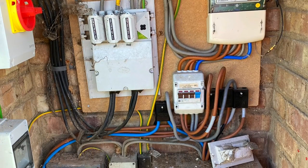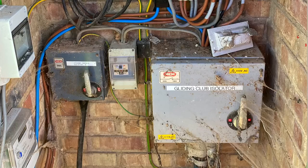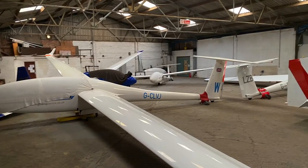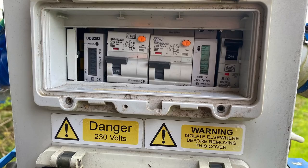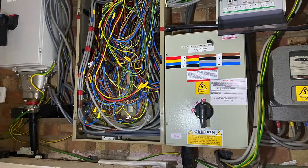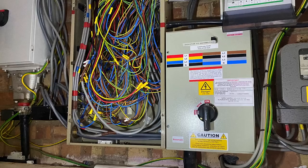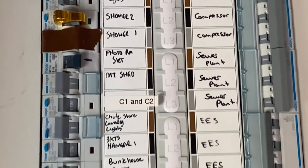We're here at a commercial site doing some rectification work off the back of an ERCR done by somebody else. There's a caravan site or mobile home site here, and the PME has been exported to all of the units. Off one of the main distribution boards here, we have a labelled circuit called C1 and C2.